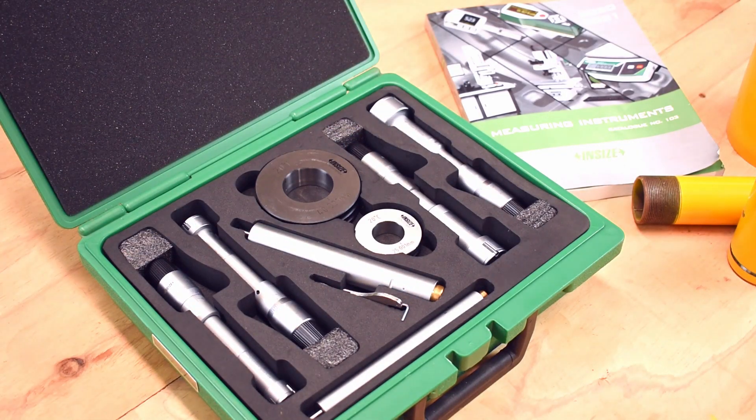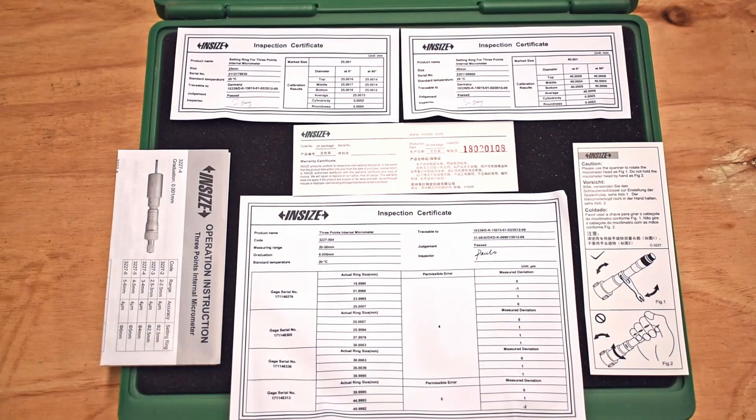This is only one of the products that Insize makes in this range. Have a look on our website or contact us directly. The kit comes complete with a full inspection certificate for the internal micrometers and also the setting rings, with full traceability.